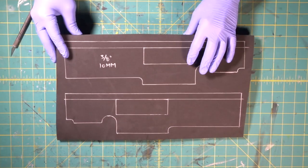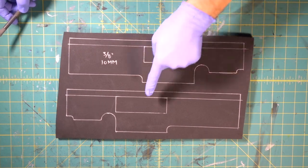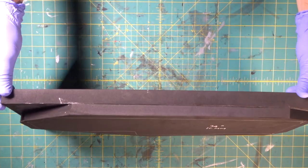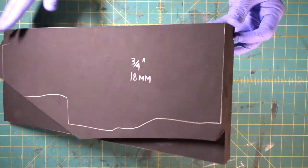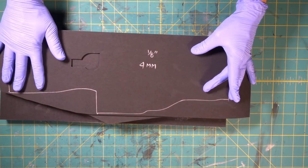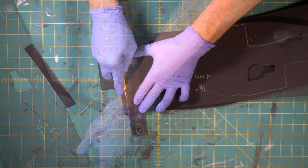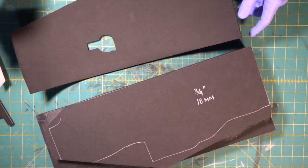Now we're coming to our next piece — the three-eighths of an inch or 10-millimeter pieces. One goes on each side; we have to cut the little window out on both pieces and then cut the whole shape out. We're going to take this piece and cut the top and the front off — straight on the top, straight on the front. Now when we bring in our two sides and line them up with our guideline and the top, everything's going to be in exactly the same position on both sides. Keep your knife straight up and go straight through. Now we're going to contact cement these and attach them.